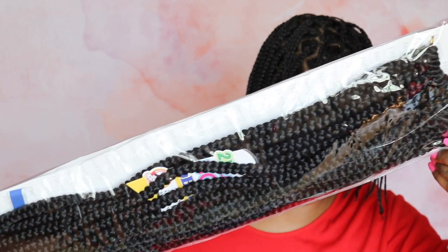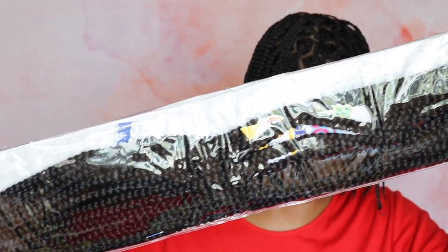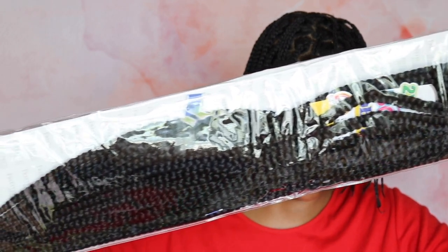Today I'm going to be using FreeTress's 30-inch Medium Box Braids. They were about $6 or $7 a pack. I'll be sure to leave them down in the description box below with some links.